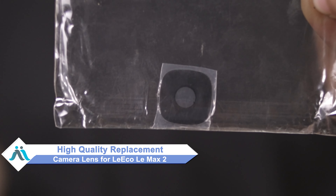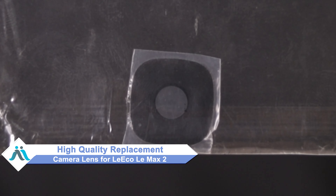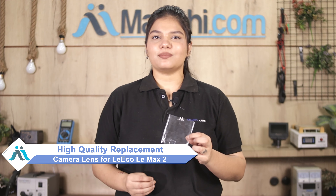Don't worry. You can buy a high quality replacement camera lens for your LeEco LeMax 2 at a very affordable price from Maxp.com, and you can fix your phone yourself at home or get it repaired by any professional very easily.